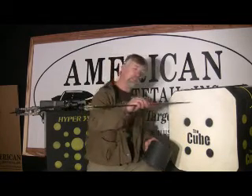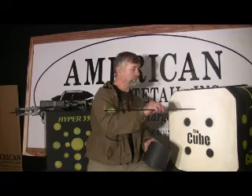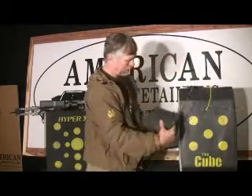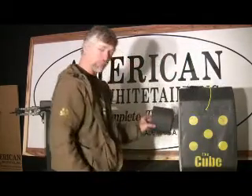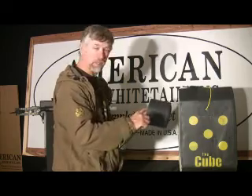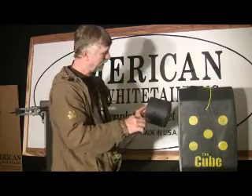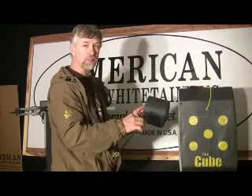Basically, you've got a laminated target you're shooting your arrow into this way. And when you get ready to shoot your broadheads, all you have to do is turn this target and now you're shooting into the roll this way. You've got all this solid foam for your broadhead, so it slivers less and stays together better.